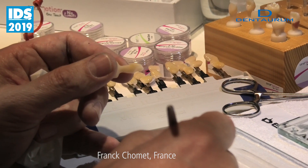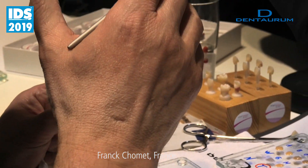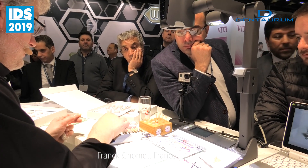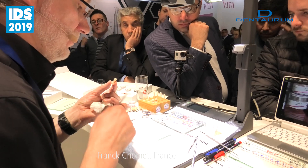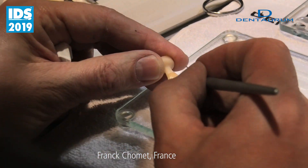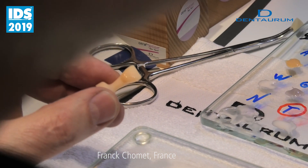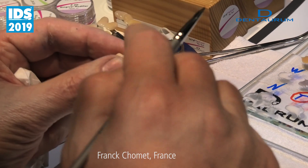Glaze — for example, if I put this one with a bit of this one, I'm going to create my glaze — I will say yellowish, etc. Of course, you can also use directly on the crown. For example, if I want to put some color, I can start to put some color at the cervical area. One thing is very important: what you see, what you get. That's a bit different, because you see on the crown what you are doing. When you do with powders, you have to bake before you know the result.